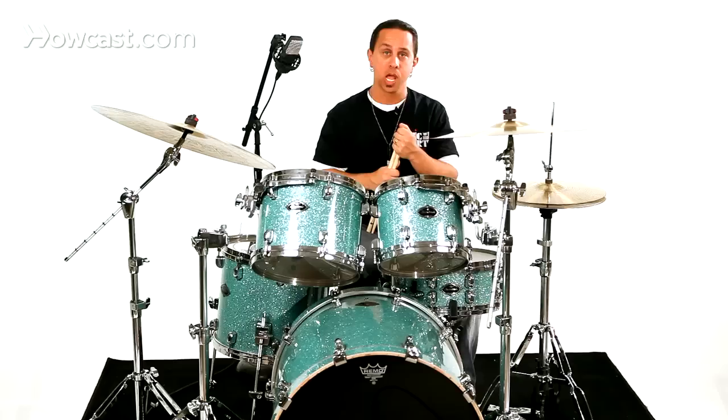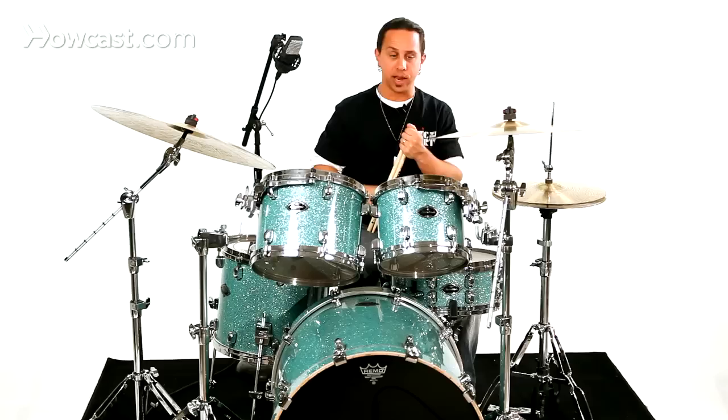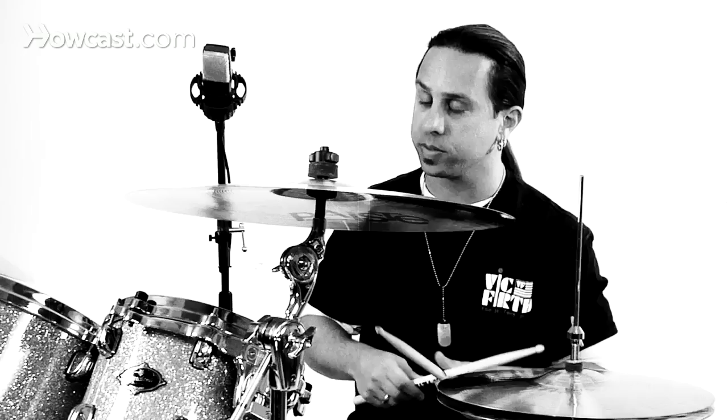What I suggest is using a variety of muscle groups in your hands and your arms. When I work on a full stroke, I talk about the different muscle groups that make up a stroke, and those are an arm motion, a wrist motion, and a finger motion.